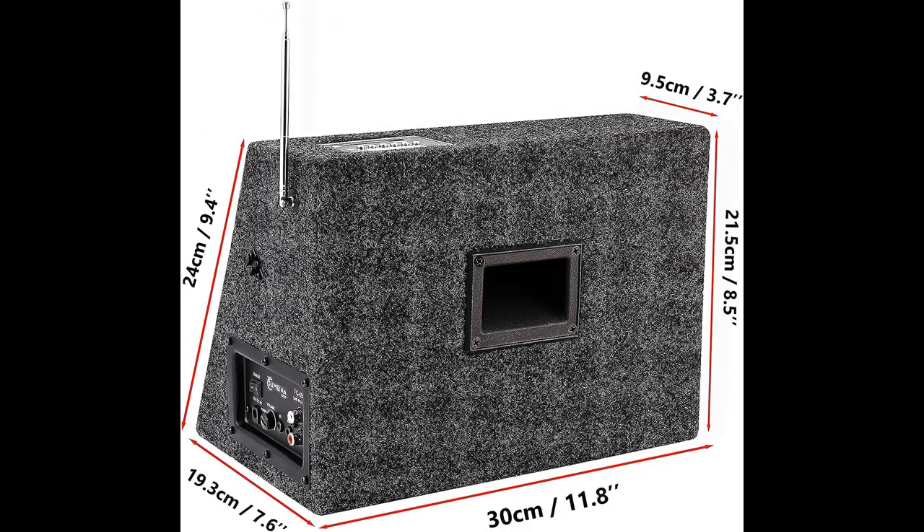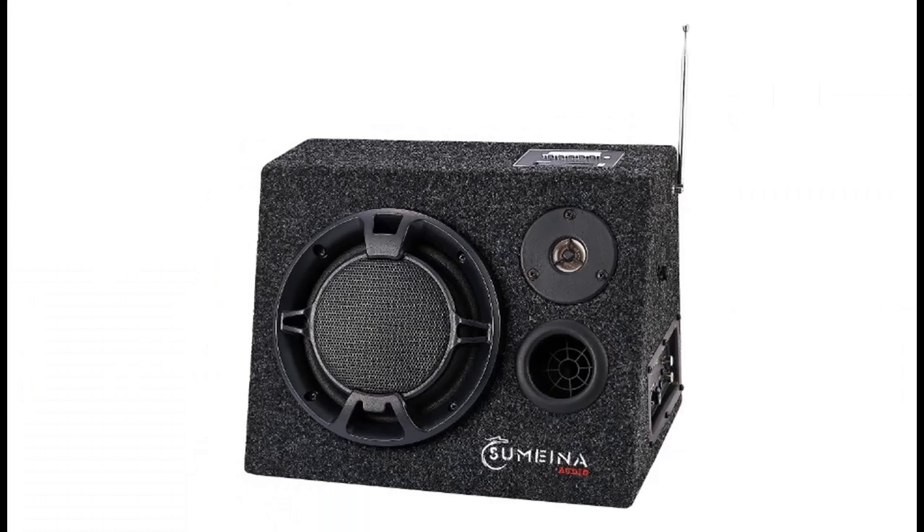Multiple Inputs. The bookshelf speaker is compatible with a variety of media devices, including RCA, AUX Audio Input, and USB Flash Drive and Micro SD Reader with maximum USB Flash support of up to 64 gigabytes.